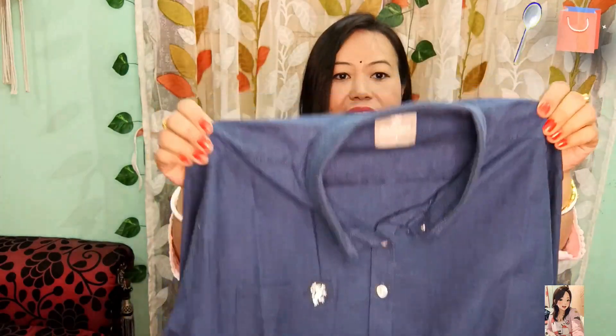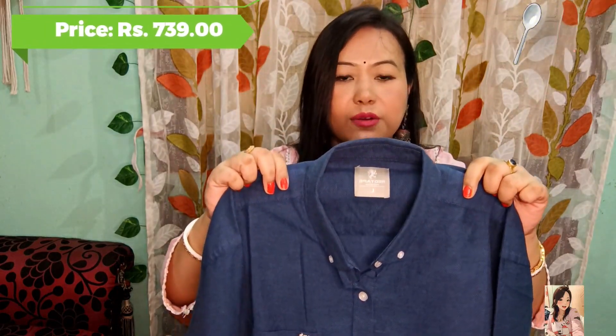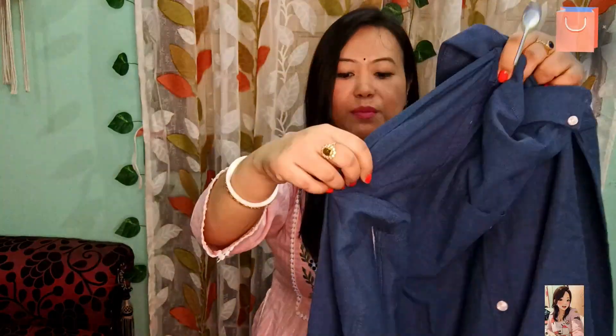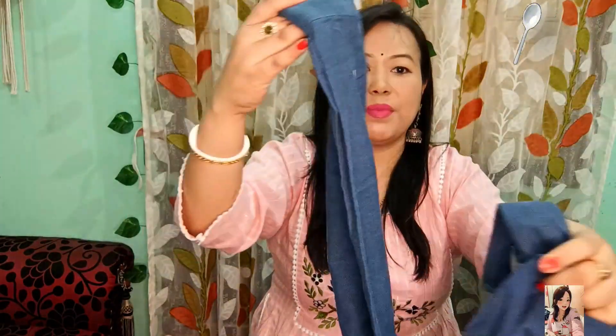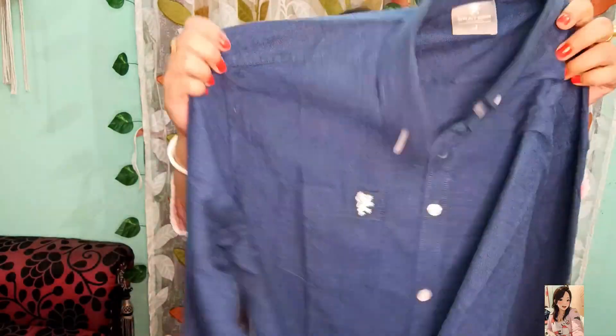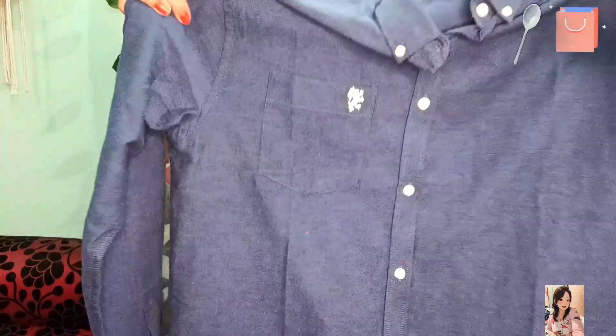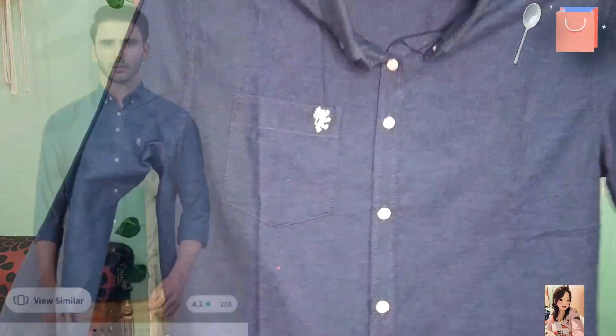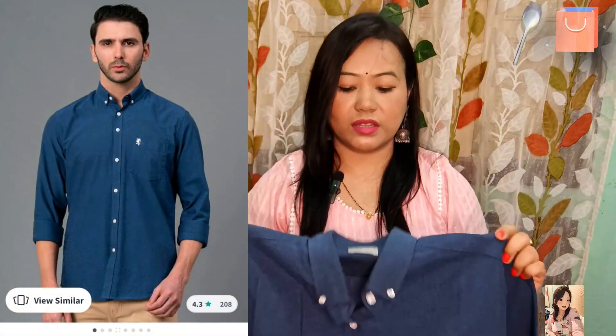My next product is also a casual shirt. You will get a collar neck with a button. It is a Red Tape brand. You will get a full sleeve with button closure and a Red Tape logo. It is a slim fit.